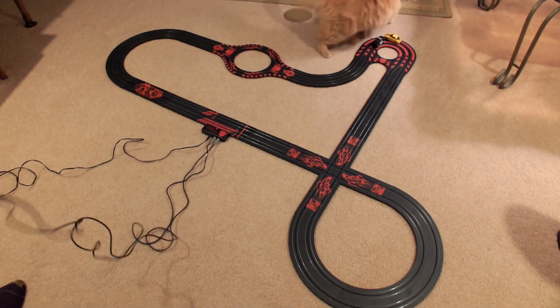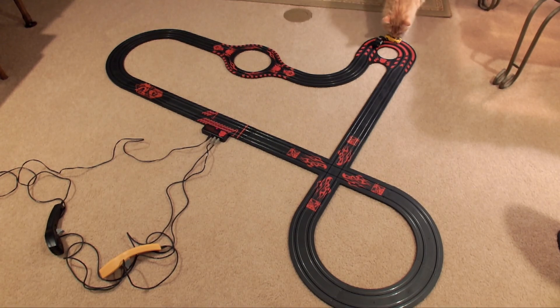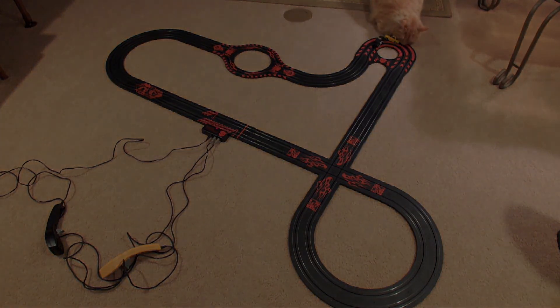Well, there we have it — Microscale Electric's Transformer track. Interesting little thing. A couple of pieces could probably be better, like that U-turn up there which is kind of tight on the inside, but other than that, pretty solid set. All the pieces came with this one and it has some interesting features to it. Thank you for joining us.